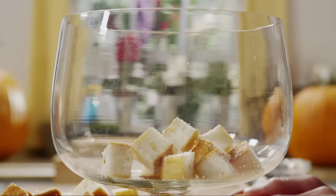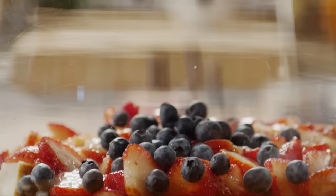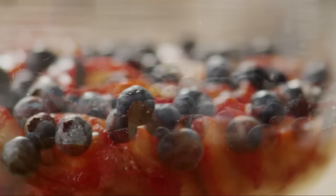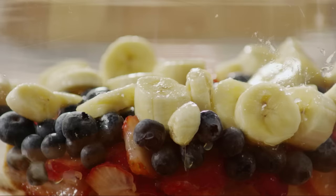Next we're ready to put the trifle together. Put half of the cake cubes in the bottom of a large glass bowl or a trifle dish if you have one. Add half of the strawberries in an even layer, then add half a pint of fresh blueberries, half of the sliced bananas, and spread half of the pudding over the fruit.